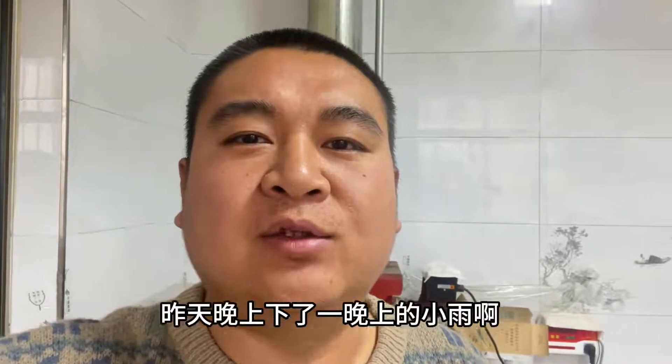Hello everyone, my name is 大龙. Yesterday we took a shower. Today we're going to take a break. We're going to take a break.